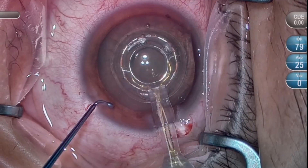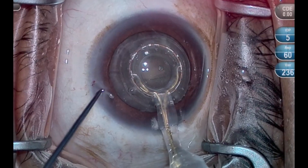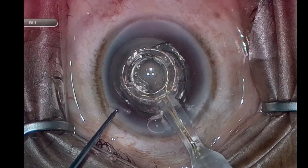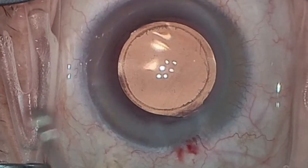To reiterate, good centration is based on pushrod management. Just like anything else, with practice, you become more comfortable with the technique. Zeptoe is a wonderful tool to ensure consistent, overlapping capsulorexis every time.